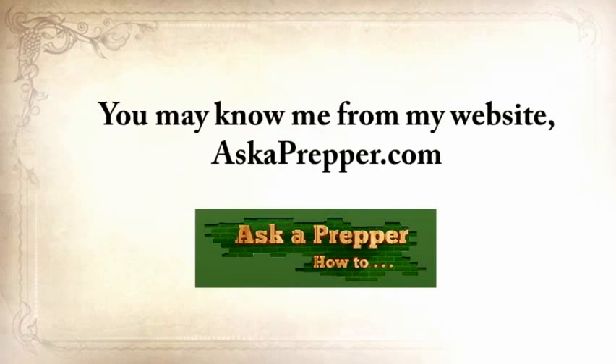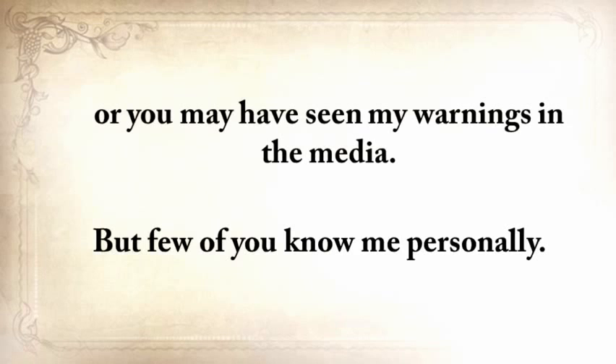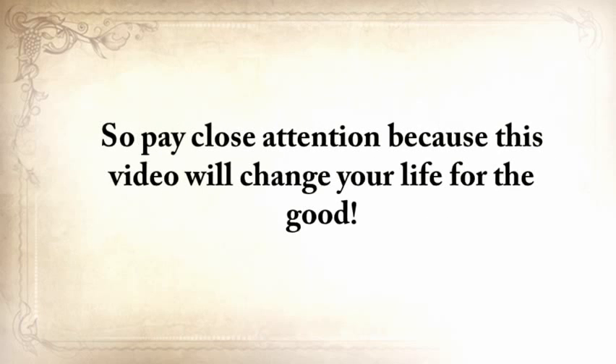My name is Claude Davis. You may know me from my website, askaprepper.com, or you may have seen my warnings in the media. My story is emotionally heavy, with struggles and disappointments, but also with a faith in God and a strong will to survive. So pay close attention, because this video will change your life for the good.